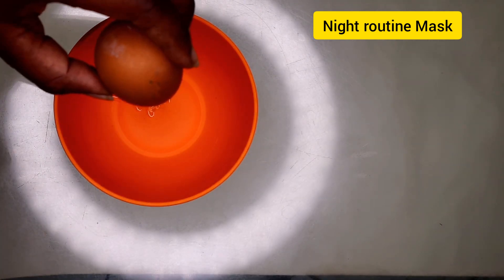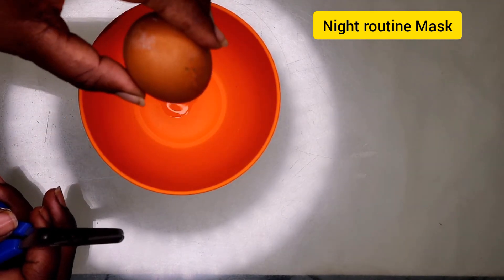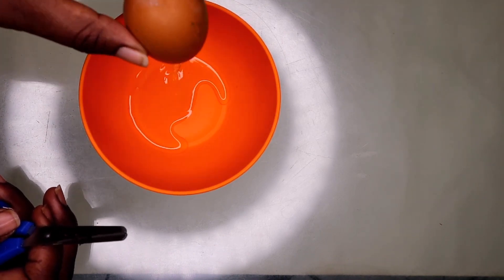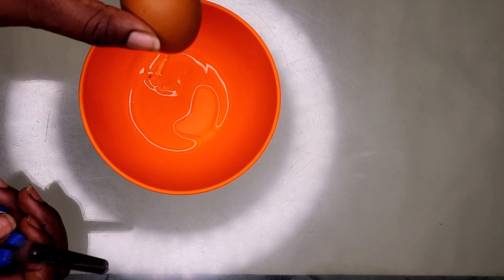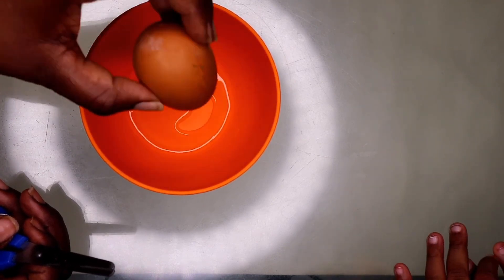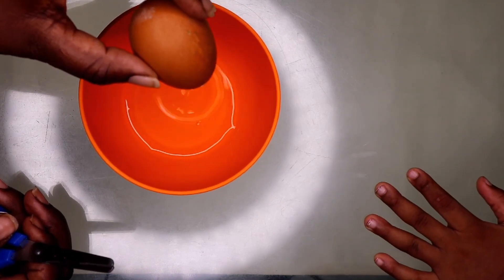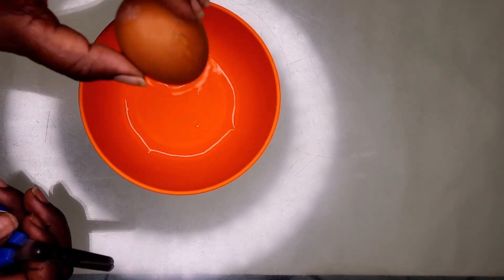I'm going to create a hole on the egg and remove the egg white — I won't be using the yolk. I'm using the egg white because it has the substance that tightens the skin and also absorbs excess oil from the skin.